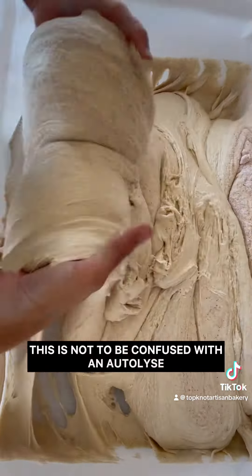This is not to be confused with an autolyse, which is just flour and water — no starter. You mix those two together and let them sit for a while, and then you add your starter and your salt later on.